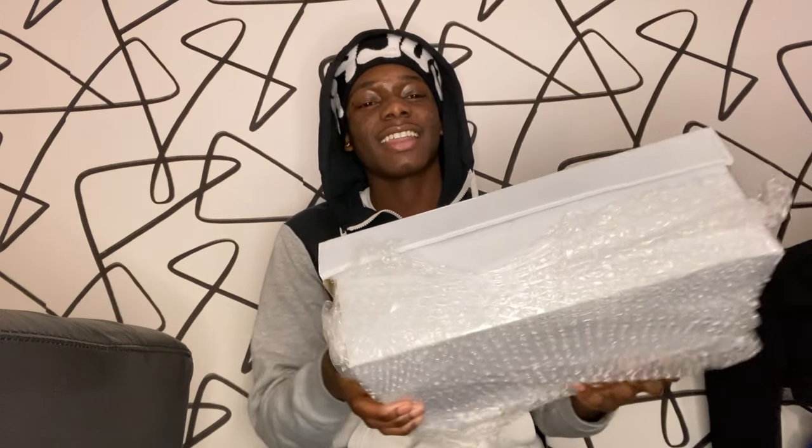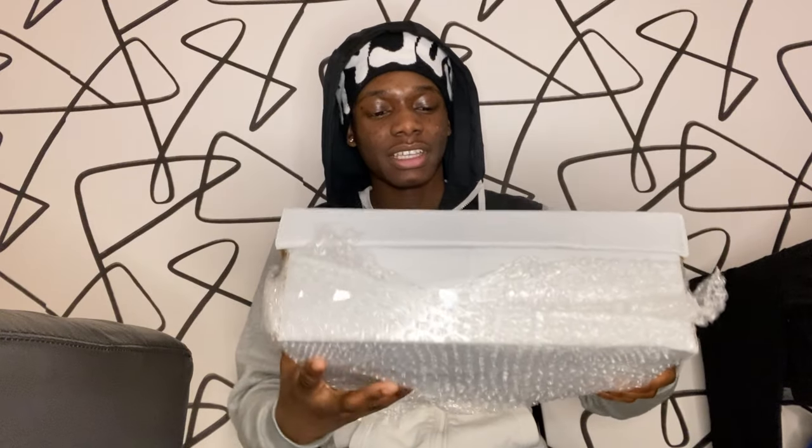Yo YouTube, officially TJ back on our channel, and today I'm here with a shoe unboxing. We're going to be unboxing a pair of CPFM Air Force Ones. As you can see I kind of already started unboxing, but yeah here's the box.